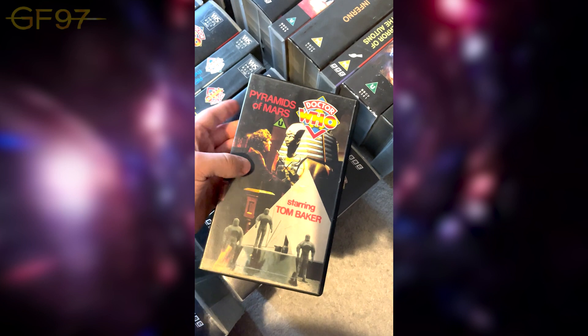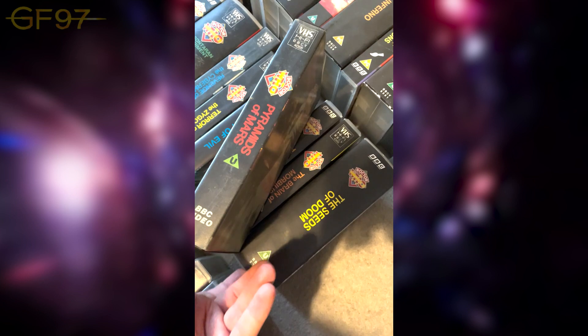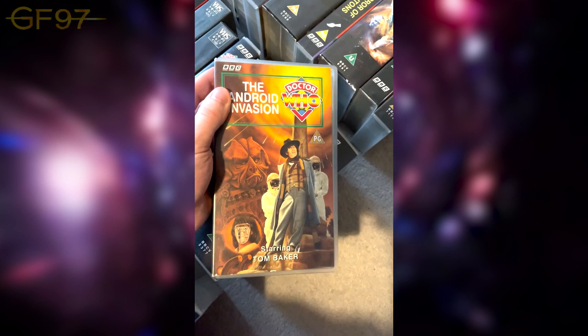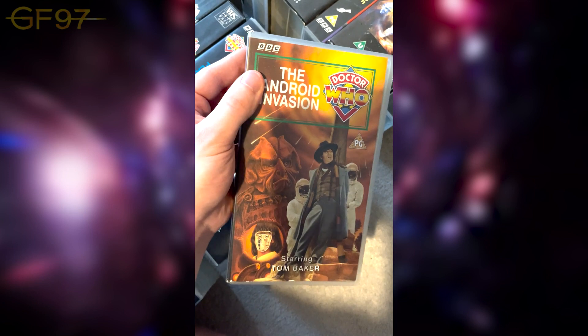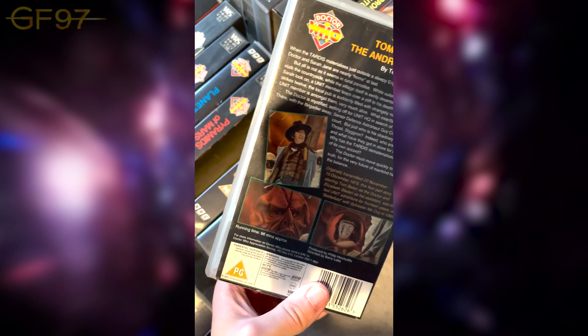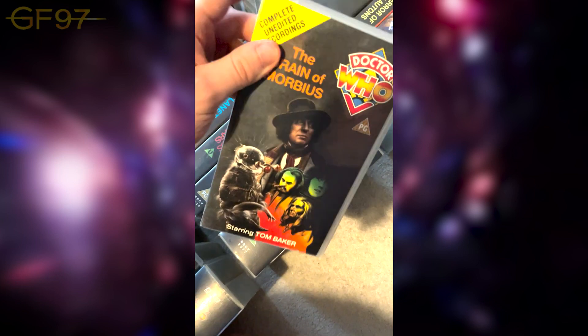The Android Invasion — a bit of a spoiler on the cover with Sarah as an android and the Doctor tied up. They've put images from the story mixed with artwork. Then The Brain of Morbius — one of those re-released from the original range, all restored. It's got Morbius there — like a Hammer Horror poster in a way. This story was referenced again in The Timeless Children where the Doctor sees all their different faces.